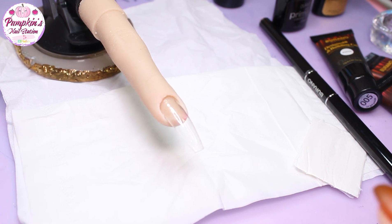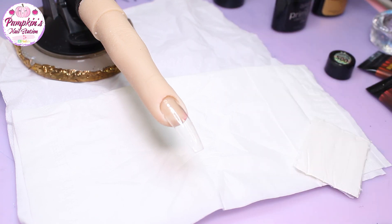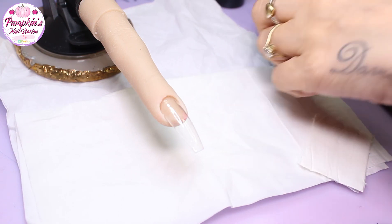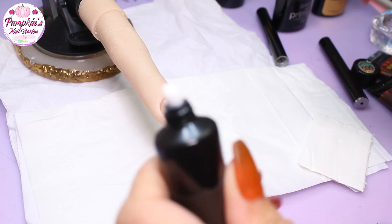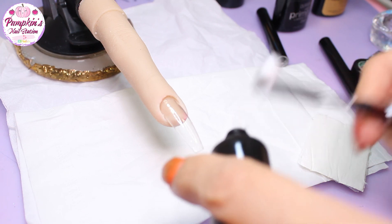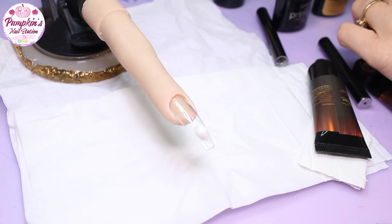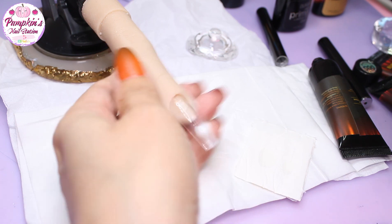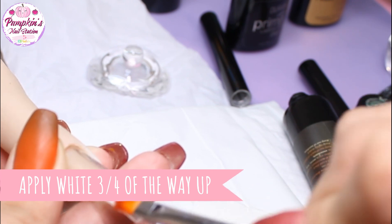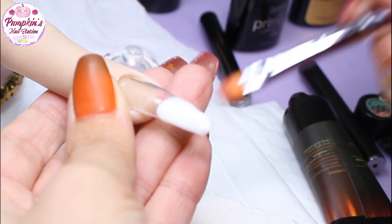Now we're going to do the baby boomer, starting off with the white. I'm not an expert at this, so don't judge — sometimes things turn out good, sometimes bad, but I have had a little practice and it came out okay. We're just going to use a tiny bit of white; you can always add more. I'm going to add this on the nail first, then get some alcohol and drain most of the liquid off the brush.